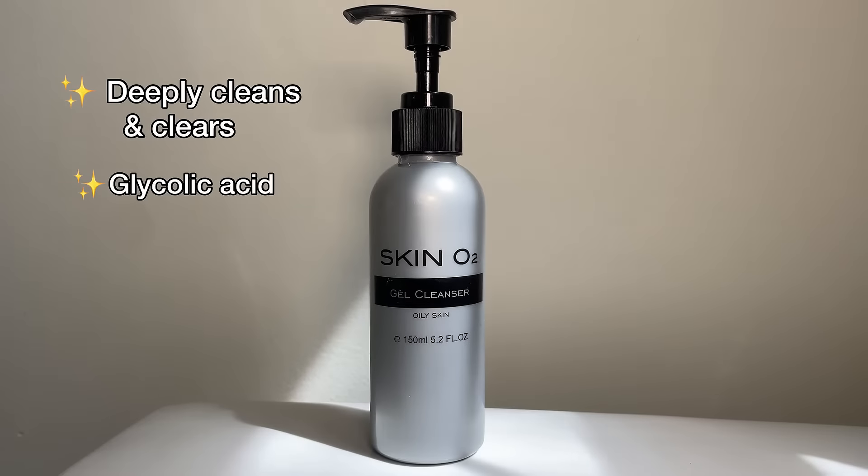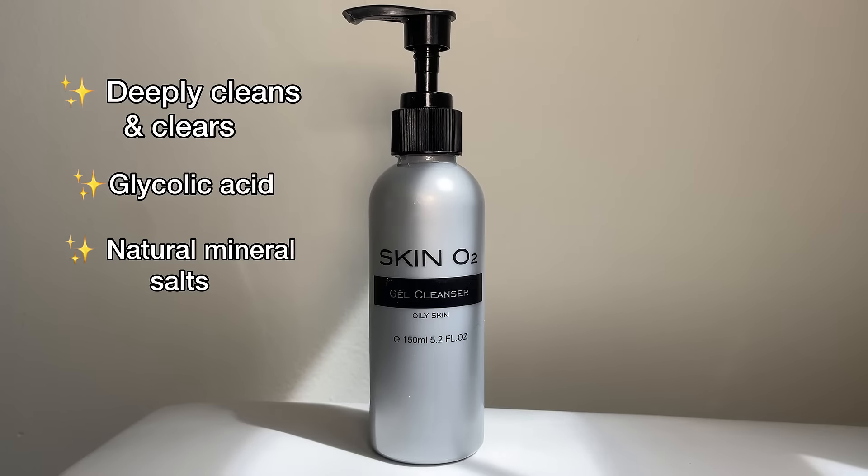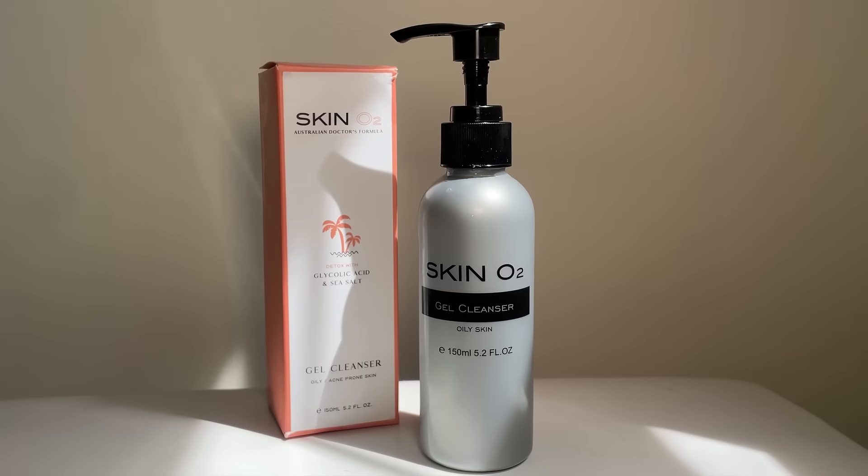This deep cleanser contains glycolic acid and natural mineral salts. It's also cruelty-free and vegan, so get yours now.